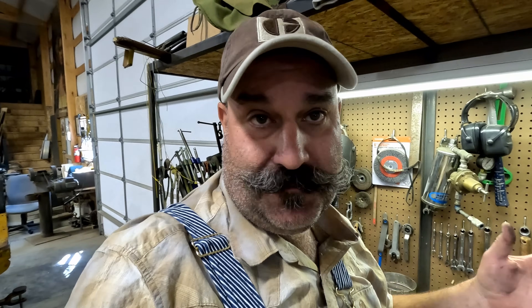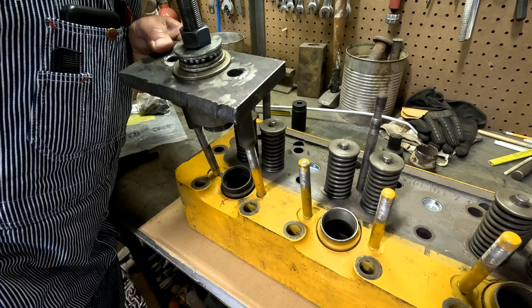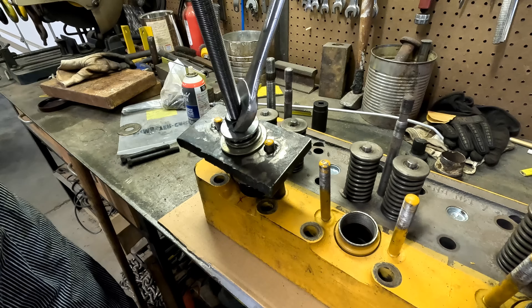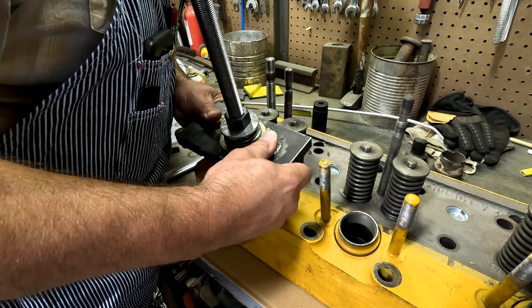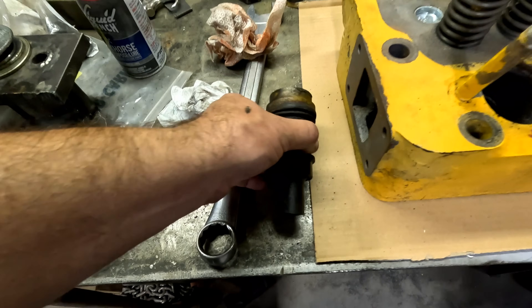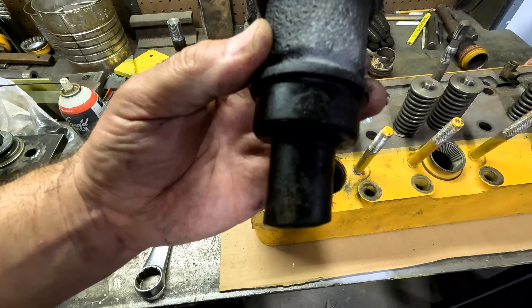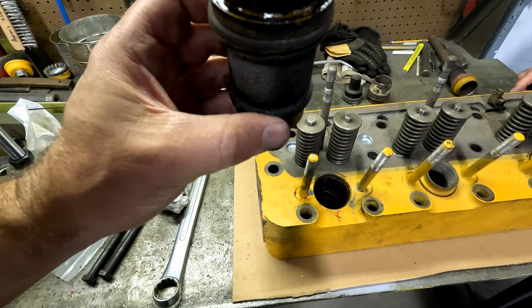It looks like the tractor this was in was running great — making a little steam. So this is probably to see if they're leaking around those pre-combustion chambers. Number four was relatively loose but not terrible. I wish ours would have come out this easy. That one doesn't look too bad. We noticed this one is not knurled on the bottom like number four was, which leads me to believe they've replaced number four — which is usually the problem.